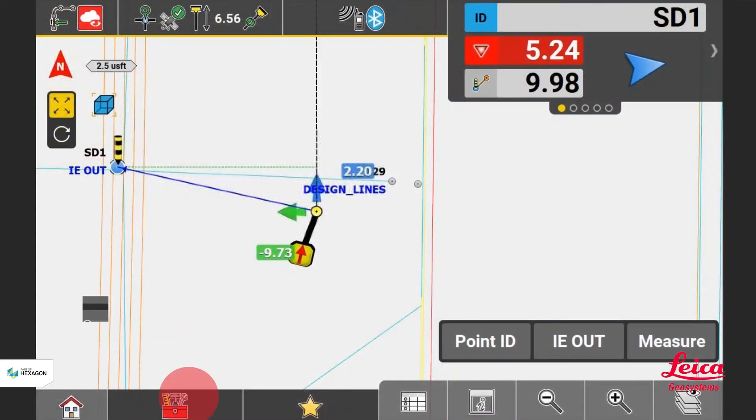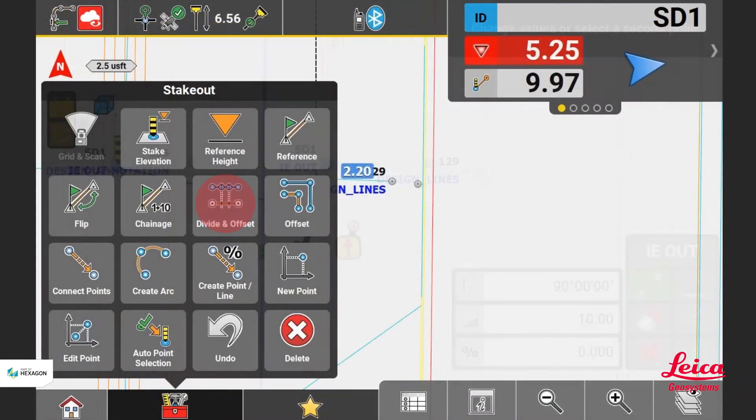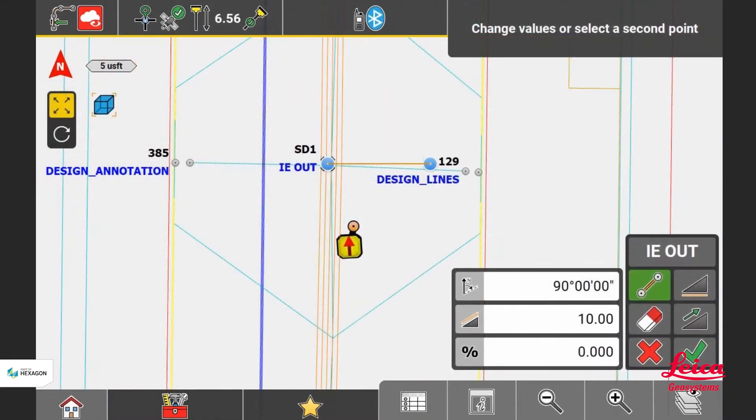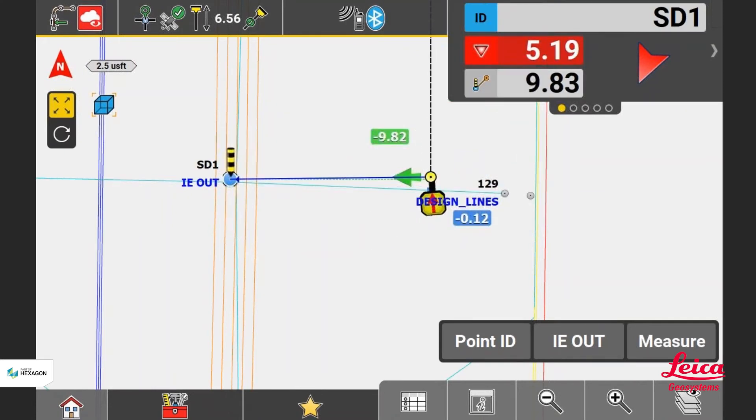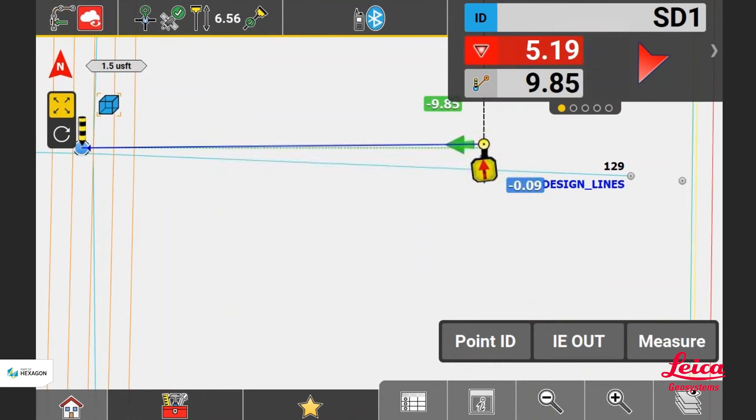Warren and Trent are going to show you how they can go in, select the invert point of the utility, then line up to an axis, stay on zero, and go back to put in a 10-foot offset stake to line up.